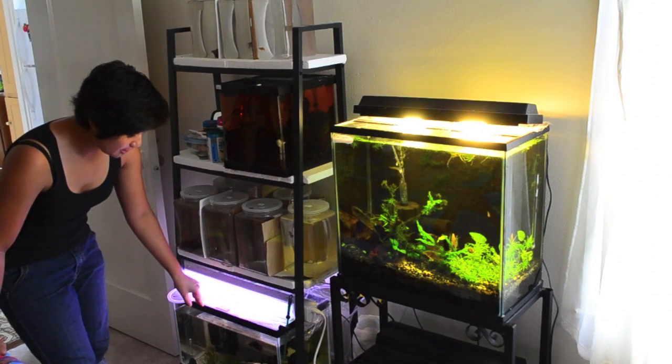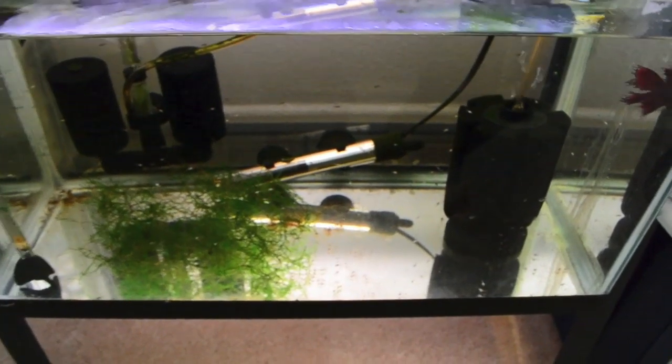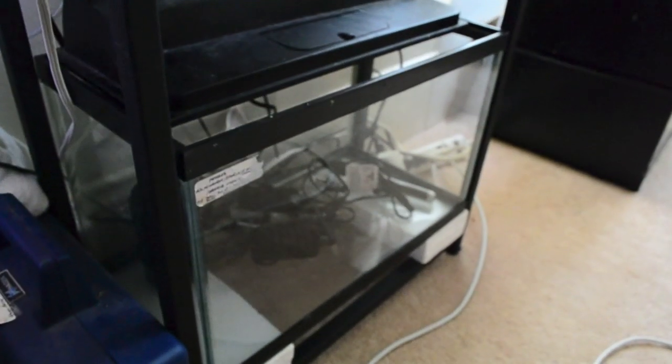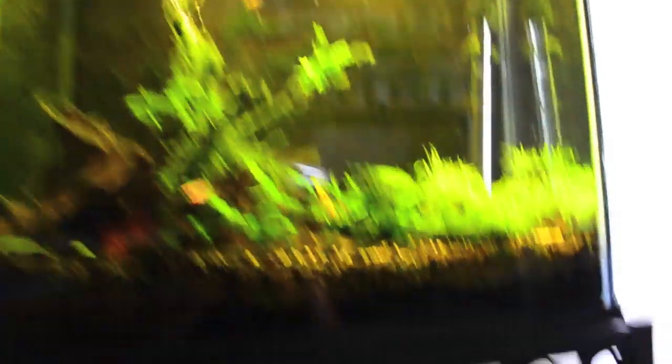Down here is a 10 gallon spawn tank with some three week old bettas and their dad. Dad's being really good about taking care of his fry. Down here is the very exciting empty spawn tank — doesn't happen very often. So I'm probably going to do a spawn right after the CBS show, which is in a week.